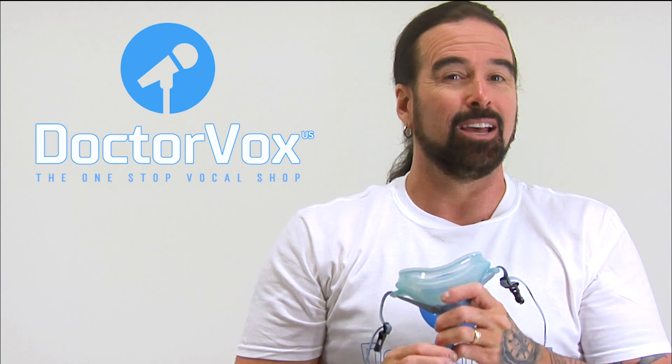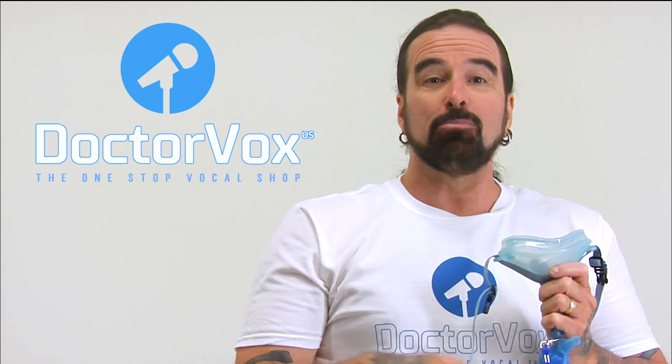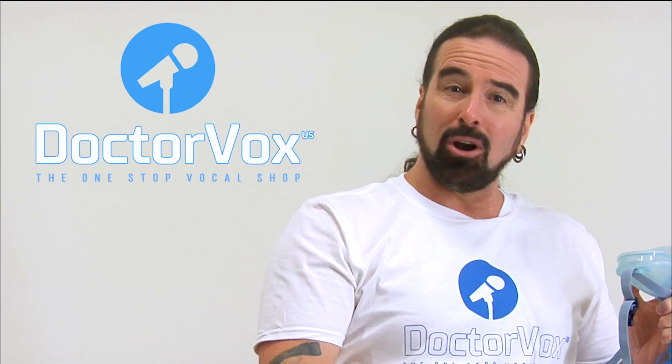You'll also notice it's got a different shape from top to bottom — that's so you can spin it either way to fit your facial shape. When I was talking in it, you probably noticed that the volume level dropped. That is an added benefit. It lowers the volume, which is beneficial for when you're practicing in an apartment, a hotel room, or even on a tour bus.